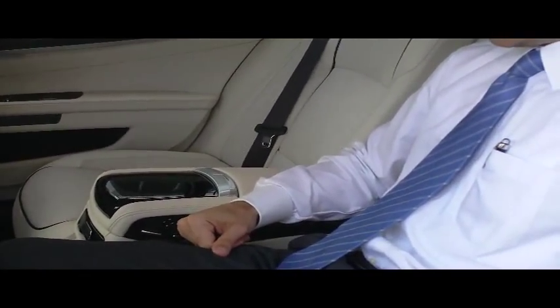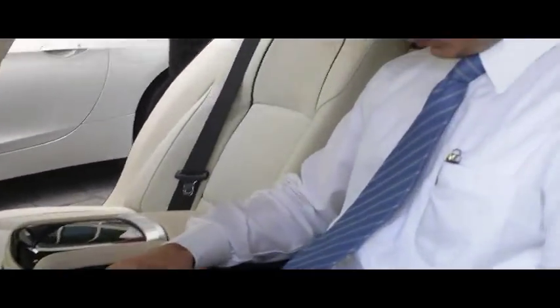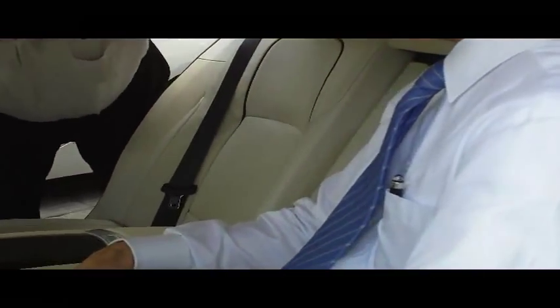You can adjust the headrest. Absolutely — it snaps up. Put somebody in there. Look at the headrest: the angle position for visibility, obviously. That's different.